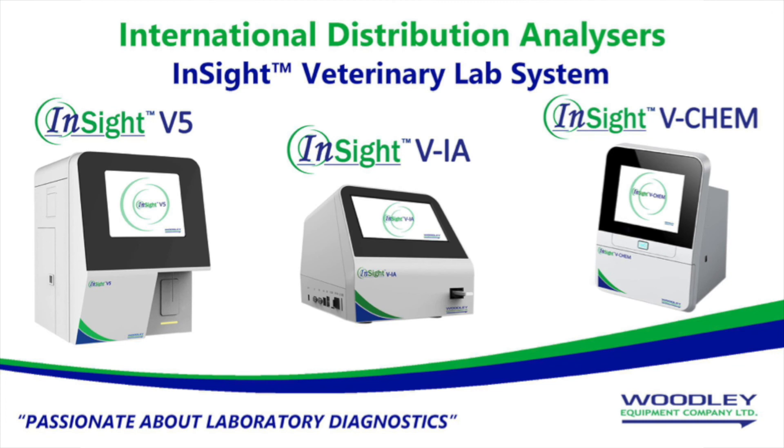Thank you for watching the Insight VChem demonstration video, part of the Insight Lab system. We'll see you next time.